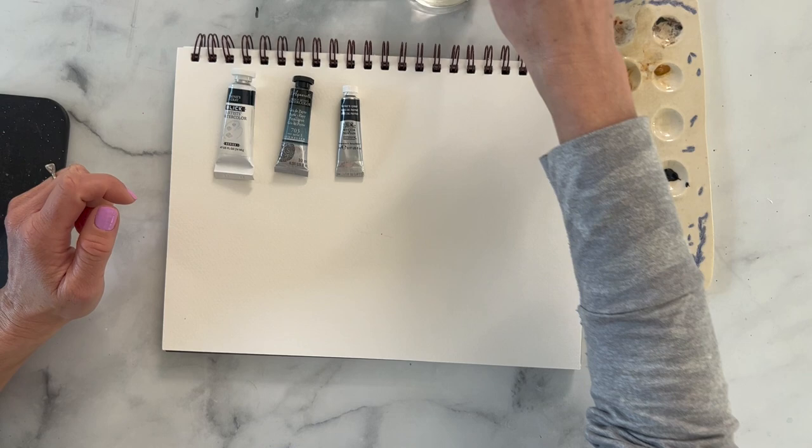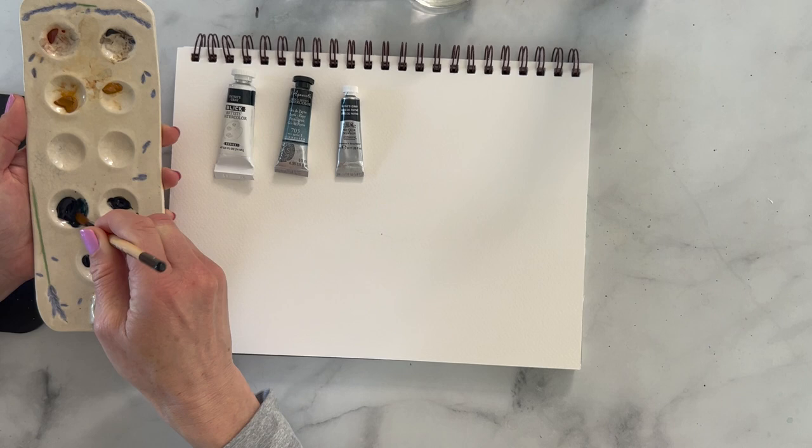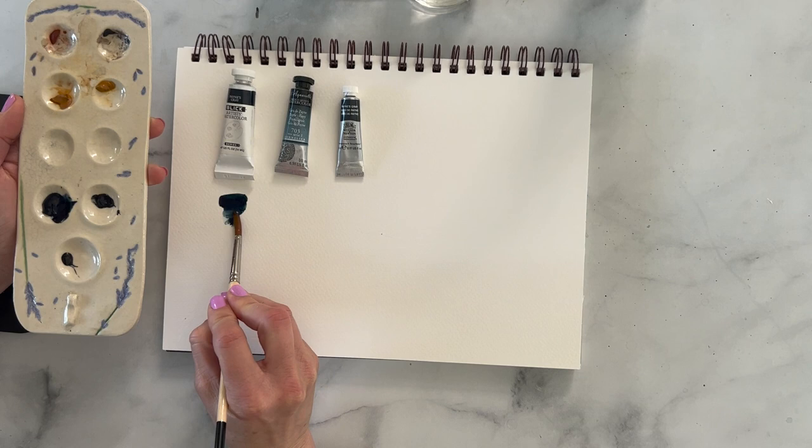This color is Payne's Gray, which is one of my favorite colors. The first one we're going to test out is Blick. This one is pretty blue.